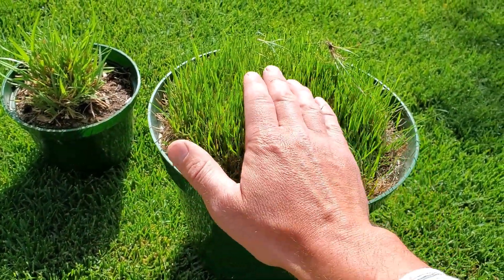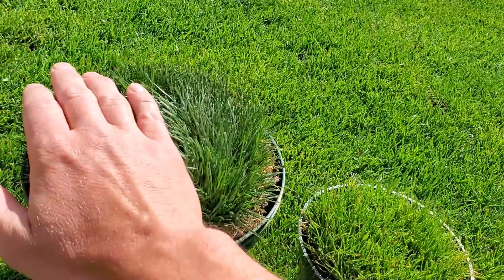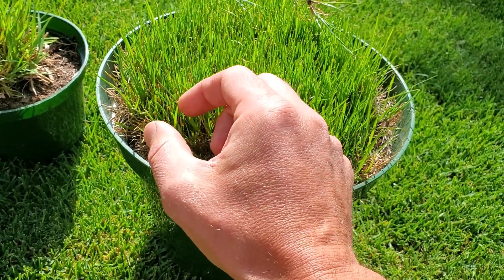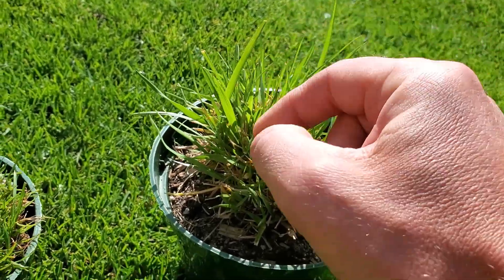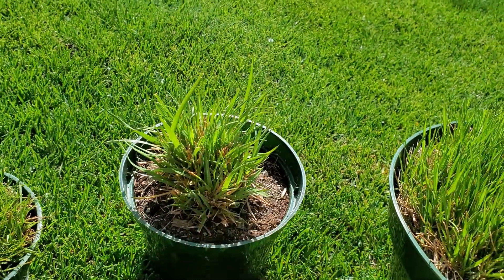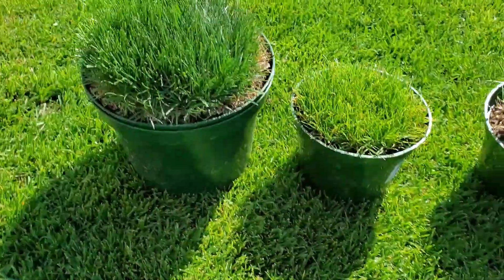Turf-type tall fescue is more rough — it just is more rough. Kentucky 31 is even more rough than this. It's still not going to feel bad if you're walking on it barefoot, but you can tell a notable difference. One reason for that is there is texture on both the front and back side of the leaf blades of turf-type tall fescue. This pot of Kentucky 31 has even more pronounced texturing, with wider and more coarse blades. It is cheaper than turf-type tall fescue, but it is an inferior grass type. Turf-type tall fescue has more heat tolerance and drought tolerance than Kentucky 31.